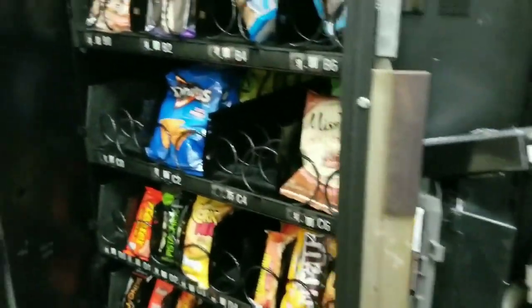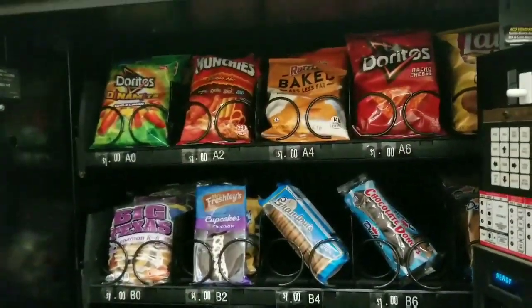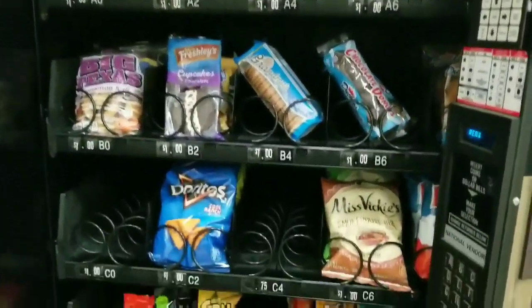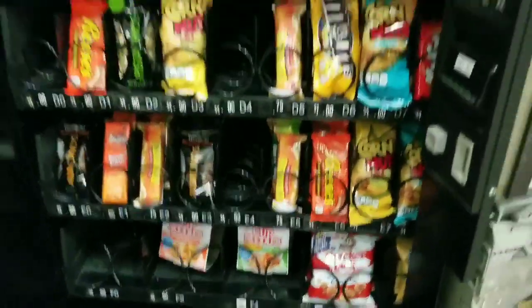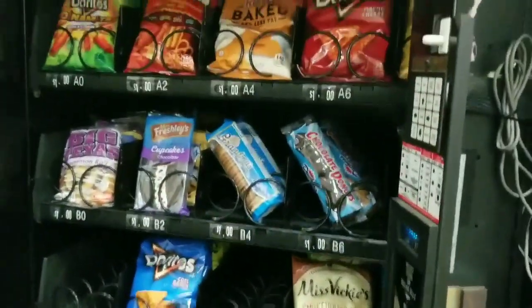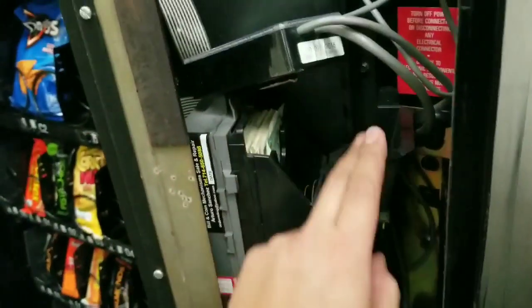The first machine I'm going to collect from is my snack machine. You can see three weeks worth of usage — it has about this amount of snacks left, so it's somewhat empty. There are still a few slots that have snacks. This snack machine does not have any credit card reader — unfortunately it's just cash only.